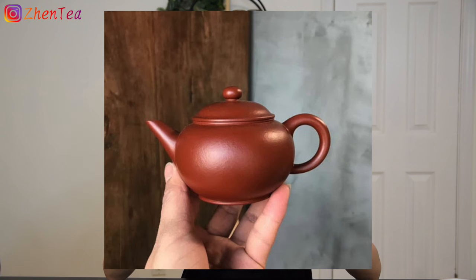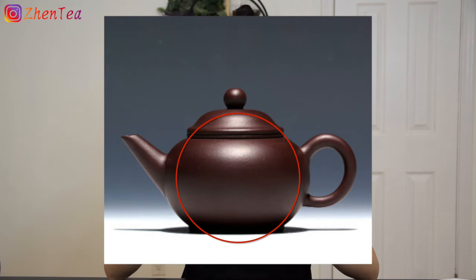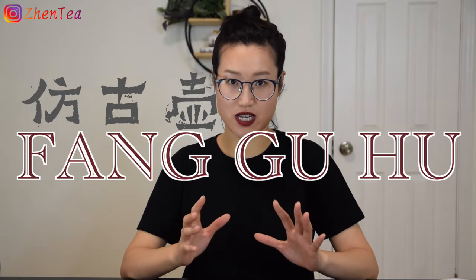Shui Ping Hu can also refer to all the little teapots; however, nowadays when we talk about Shui Ping Hu we refer to this teapot shape. It has a rather round body and a skinny and curved handle with a long and straight spout. The design of Shui Ping Hu is very simplistic and elegant — it's Zisha's interpretation of minimalism.